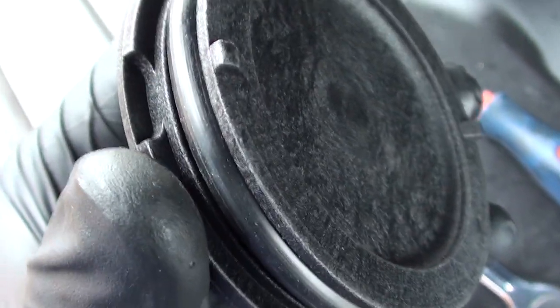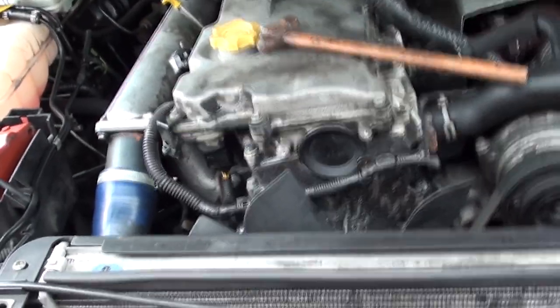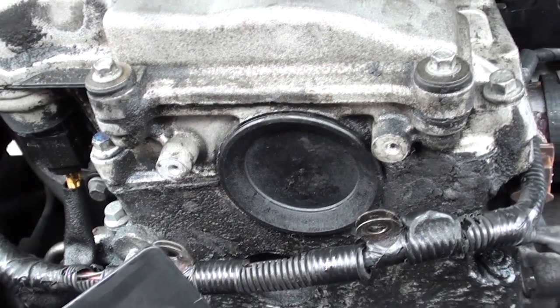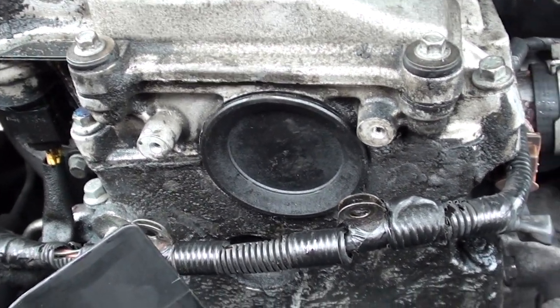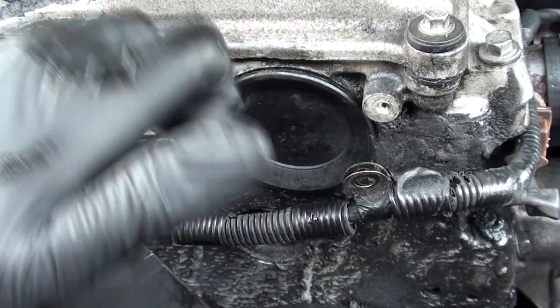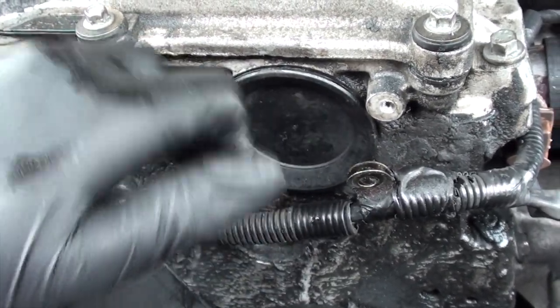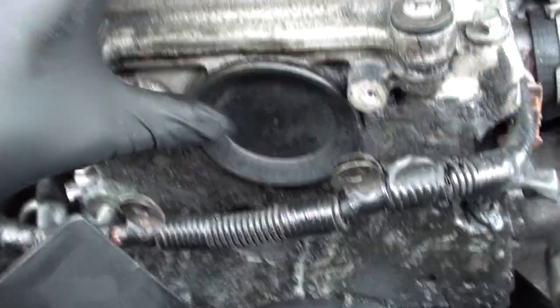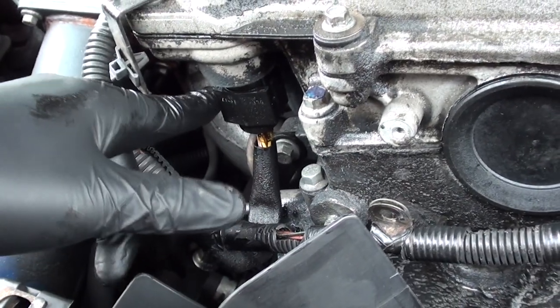I had to take the fan guard off to get the hammer in there — it's a very tight fit with the new one. I put a bit of oil around the rubber ring seal, then got it in evenly, tapping it — top right, bottom left, top right, bottom left — and after about five minutes of working it around in a circle, it went in all the way and it's now nice and secure.